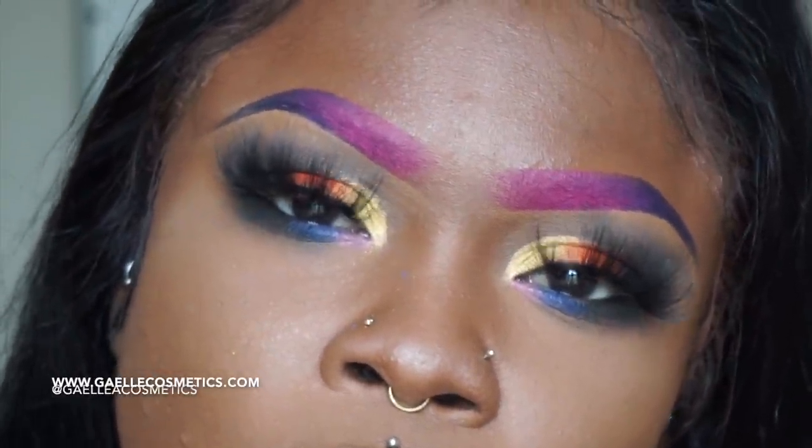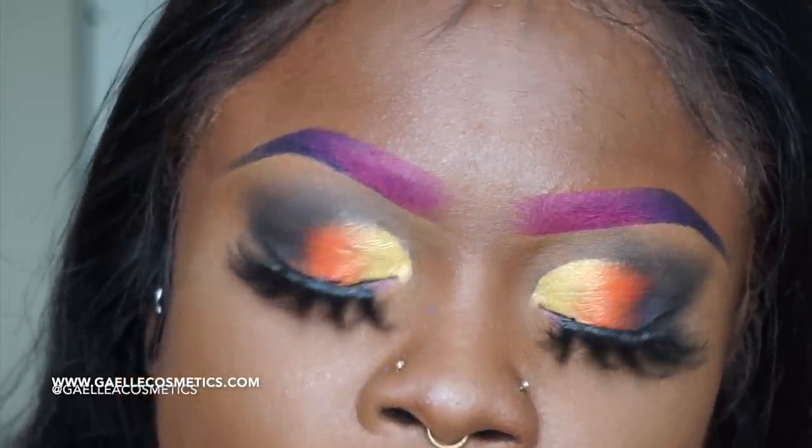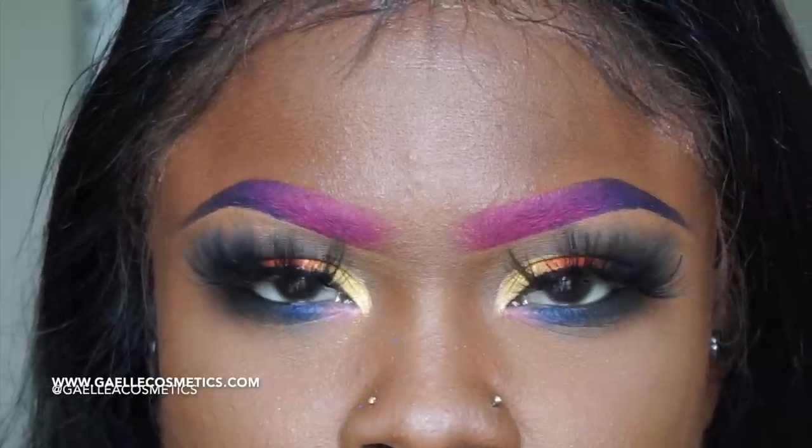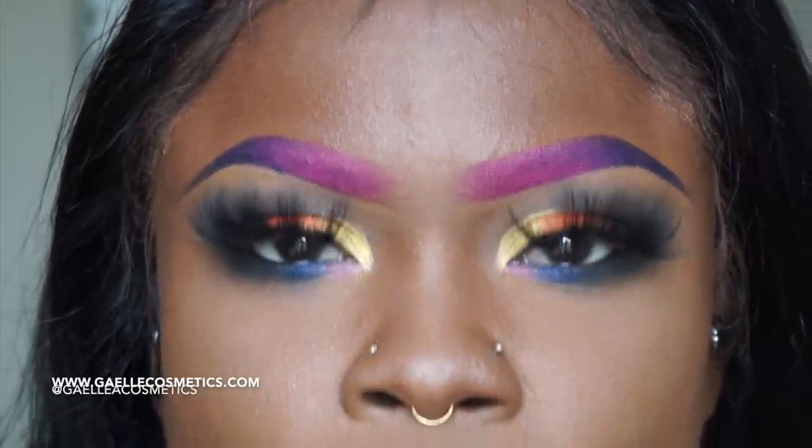Look at how gorgeous that is — I did that! Look at my lashes. Thank you so much for watching — please follow Gail Cosmetics. The palette is only 32 dollars, go ahead and purchase it and use my discount code, it's in the description box.